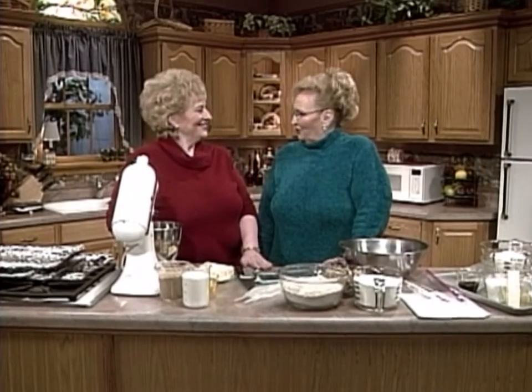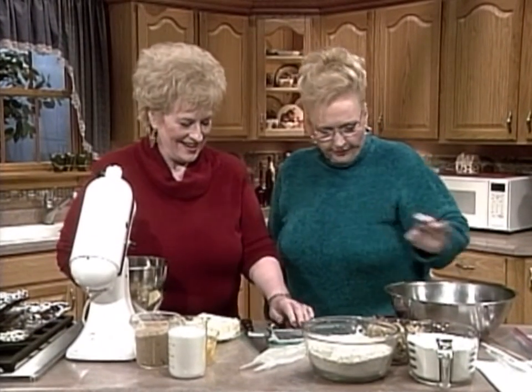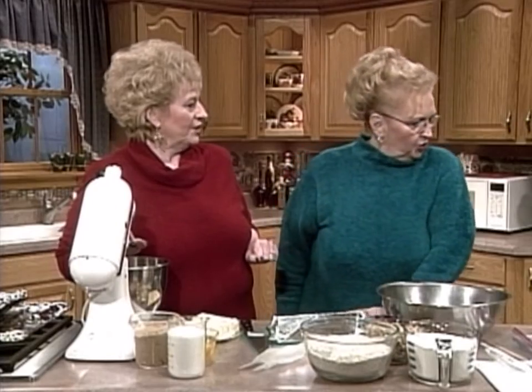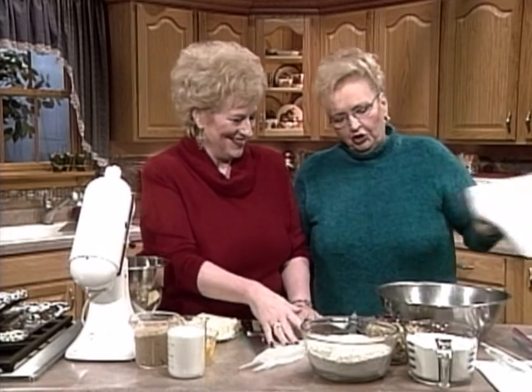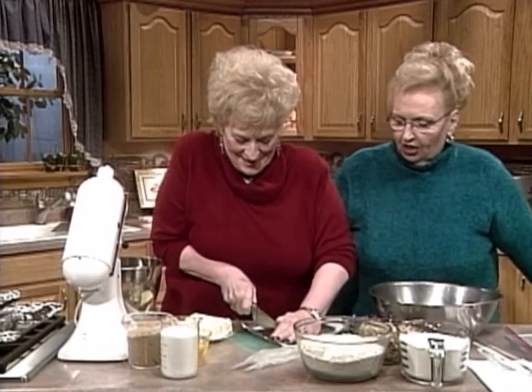We're here in the kitchen. Sue, glad to have you back. She's a partner in crime today because she's going to do two great cookies. Get us started, Sue, because we've got lots to cover. What are these called? These are the chocolate chip cookies. We named them Sue's Chunky Chocolate Chewys. She made up the name.